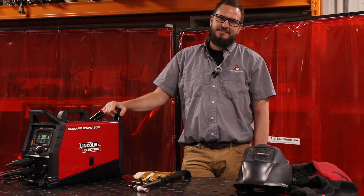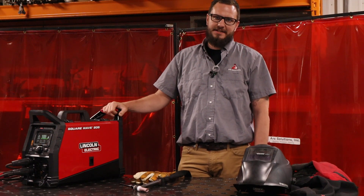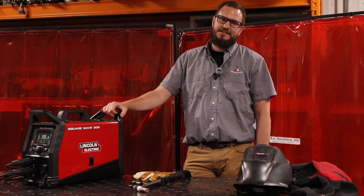On your TIG functions, you can run up to 205 amps, and on STICK, 170 amps.